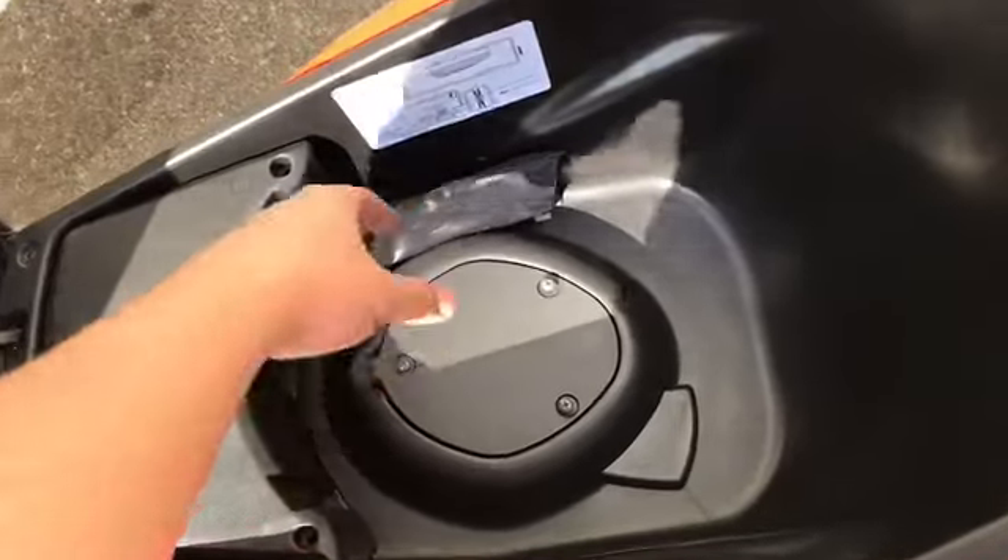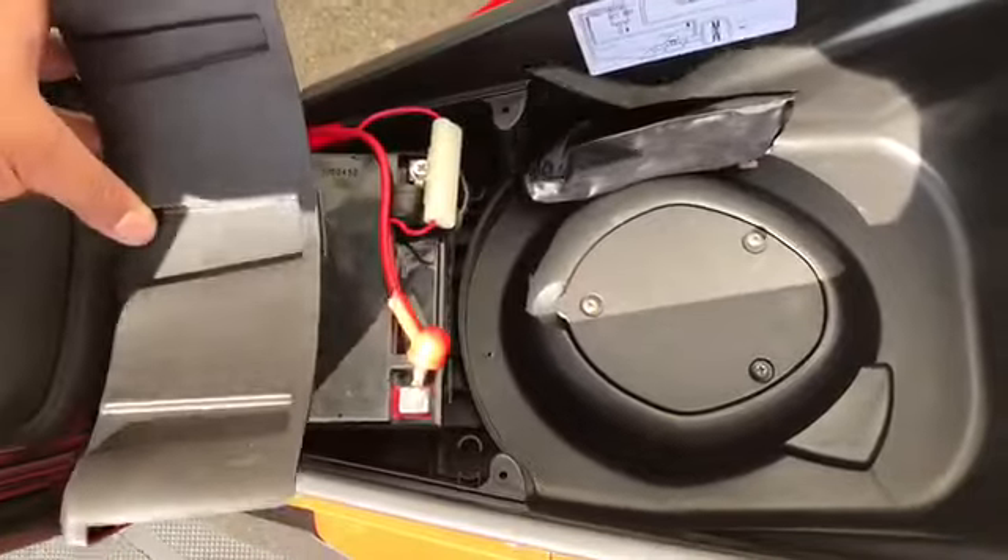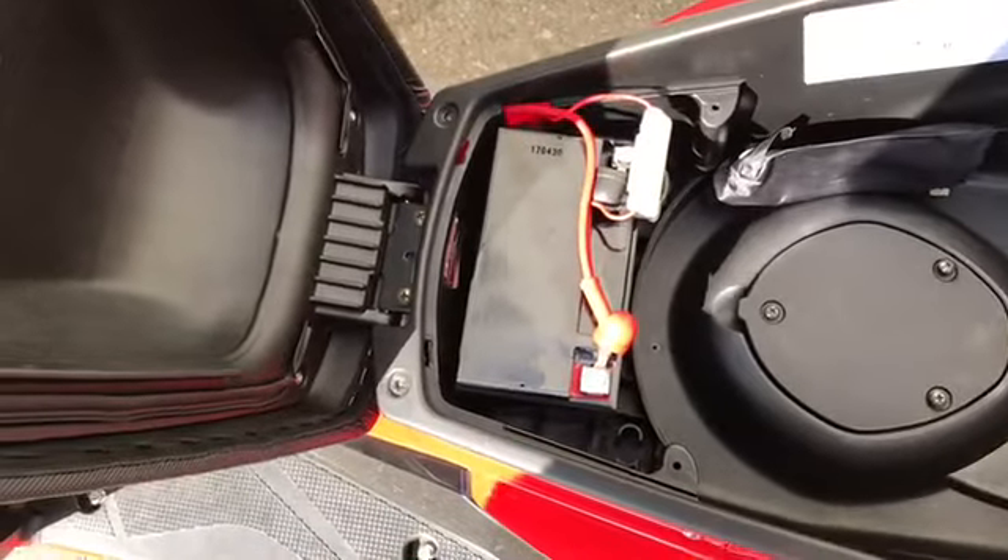It can fit a half-face helmet. Just like the other scooters, it has some basic tools. I'll show you a little bit of the battery — it has a sealed battery right here.